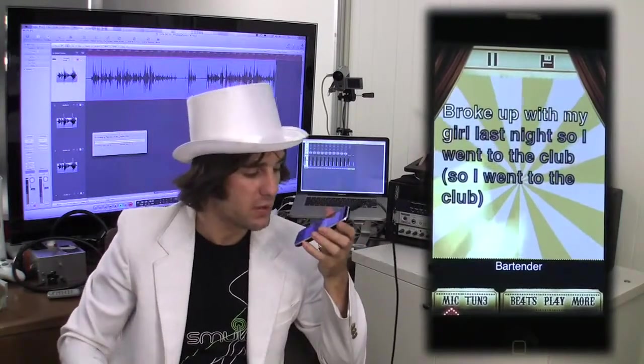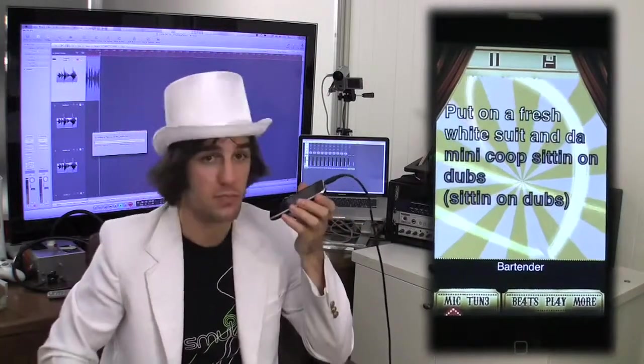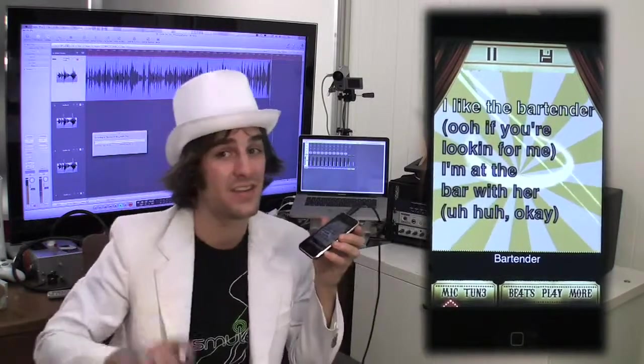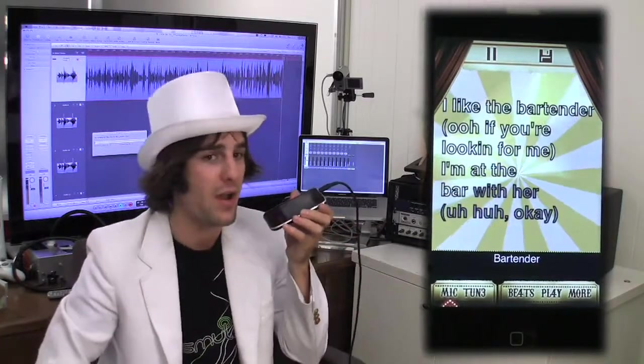Yeah, broke up with my girl last night, so I went to the club, went to the club, put on a fresh white suit and a mini coupe sitting on dubs. Say, I like the bartender, if you're looking for me, I'm at the bar with her.